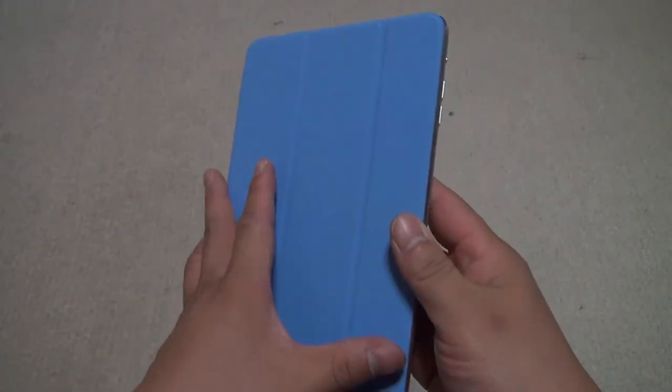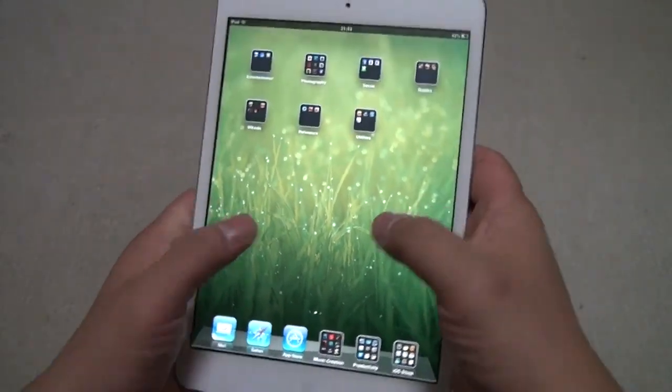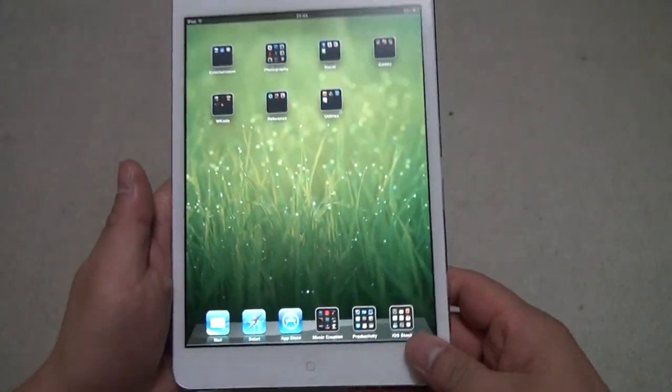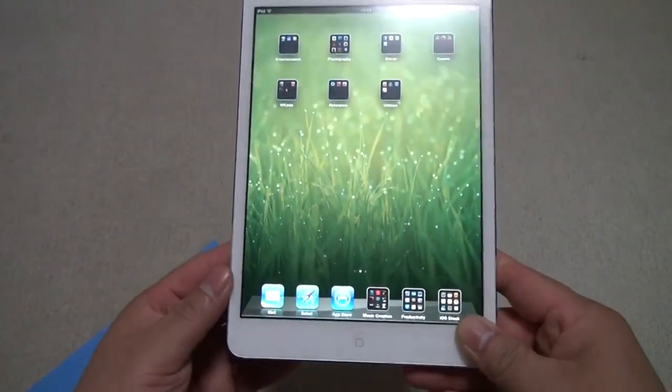So let's open this up and look at the front, which is the most beautiful part I think. The side bezels are very thin, so very easy access to the screen, especially for music apps like a guitar app — you'd be able to play a guitar like that.